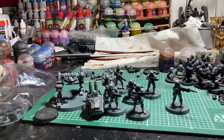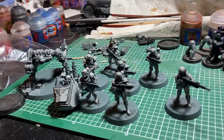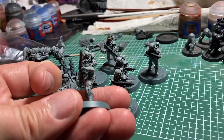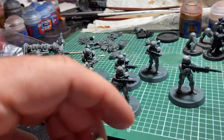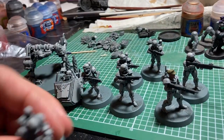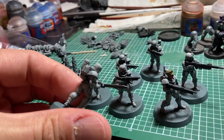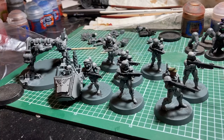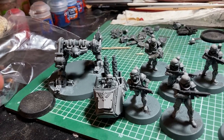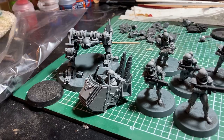Hey it's Adam, we're back talking about Star Breach - this time we are painting. Here is the current state of the warband: our scout sniper is blocked in with armor and gun colors; our commander has flesh blocked in, armor colors, gun colors; our chaplain has bone color on the mask, silver on the sword, armor colors done. My mech didn't arrive so I bought an Imperial Guard Sentinel for $31 with a coupon - still under $70. Primed everything in a dark gray.